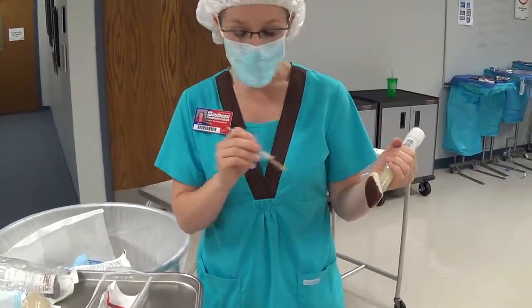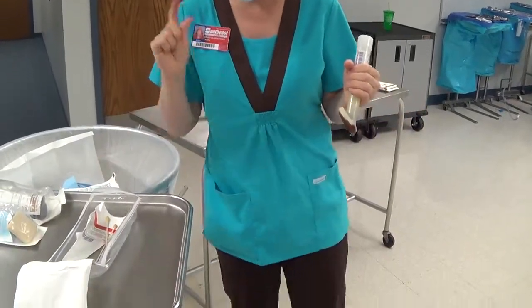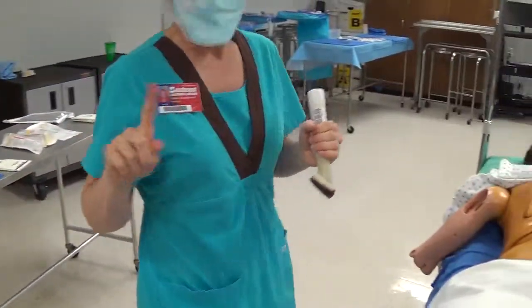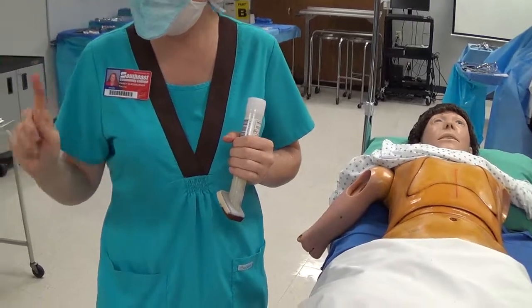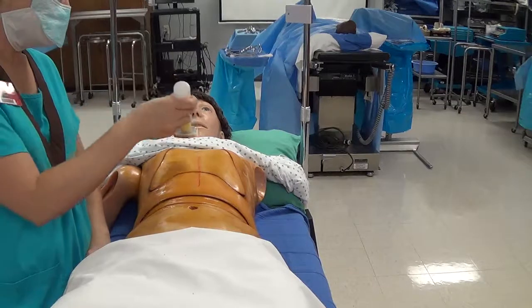Remember that Duraprep is highly flammable. Anything saturated with the prep solution needs to be taken out of the room after the prep. Put those cotton tip applicators back into the packaging so they can be taken out of the room — do not throw them away in the trash.